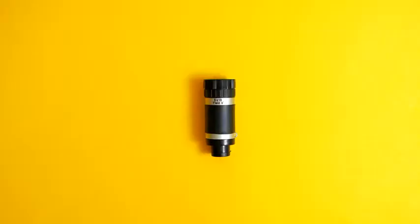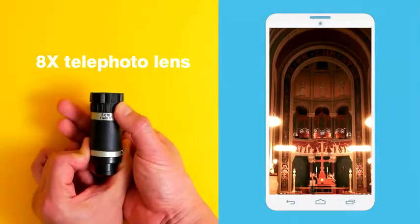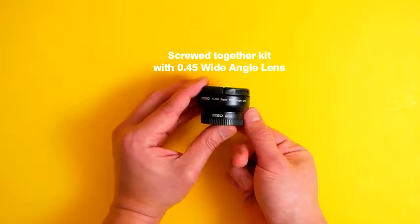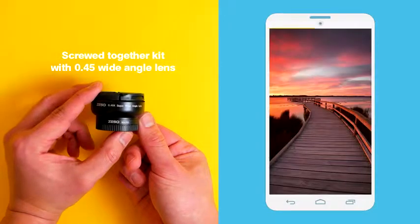Our kit includes an 8x telephoto lens that lets you capture intricate details from a distance. It even lets you adjust the zoom throw of the lens. The kit also comes with a 0.45x wide-angle lens which gives you a broader capture while maintaining a clear, crisp image.